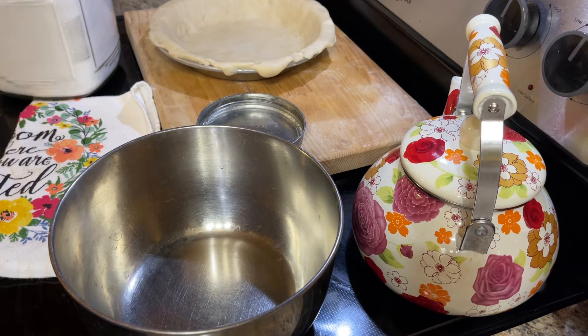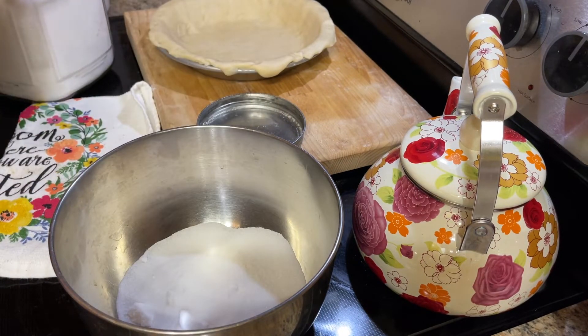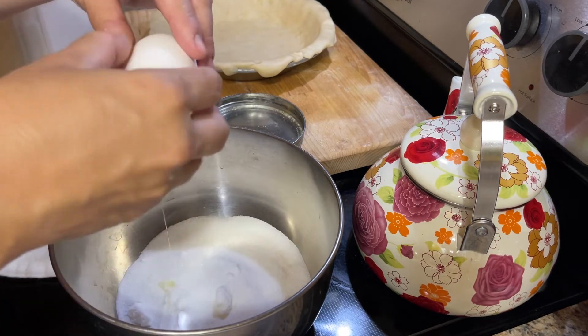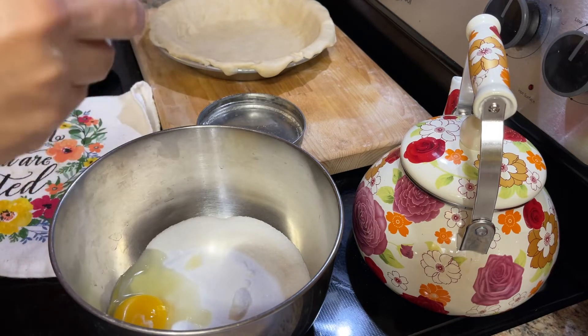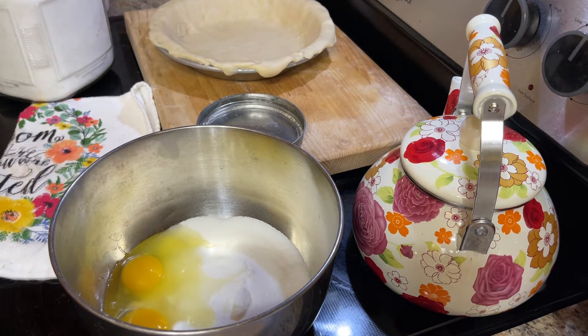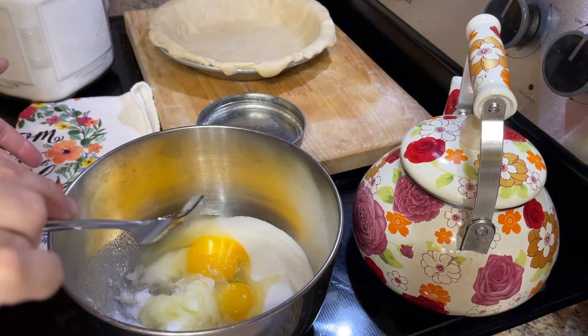Here are the ingredients for buttermilk pie. First I'm going to go ahead and add in a cup of sugar — that's a half cup measuring cup, so that's a cup of sugar. Next it's going to get two eggs. I'm just going to mix these up with a fork to get the egg really beaten into the sugar.